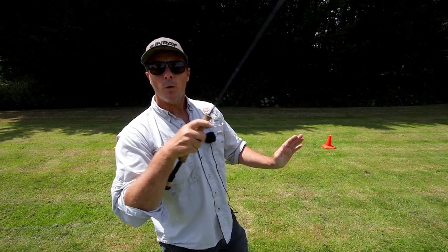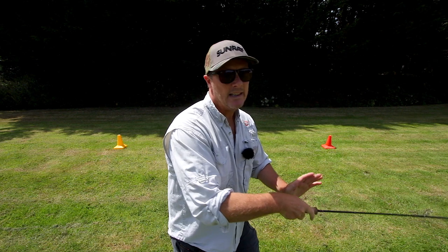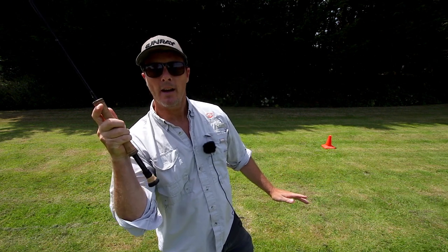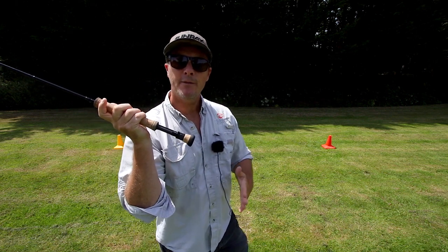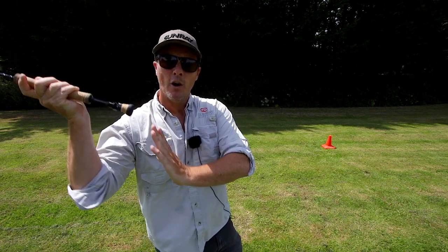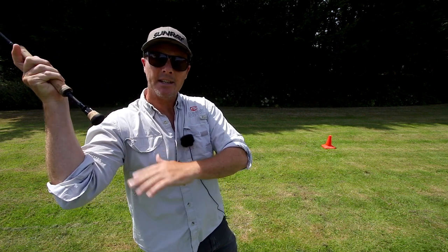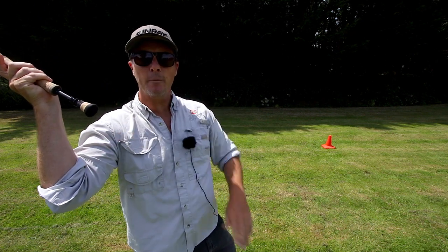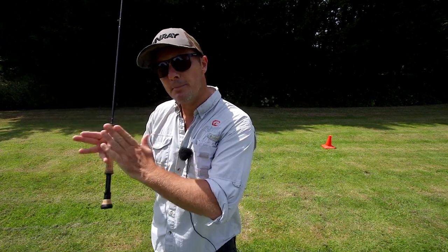Creating a forward delivery angle happens after we've stopped the back cast. So we lift, stop, and then we can do this thing called drift. Drift is a compound movement of the arm moving up and backwards and letting the rod drift from our forearm — that's called drift, and it happens after we've stopped the back cast.